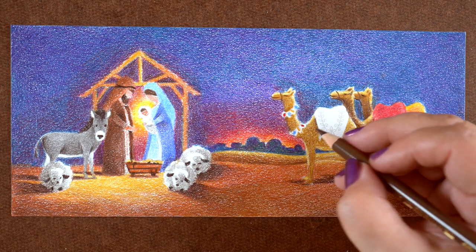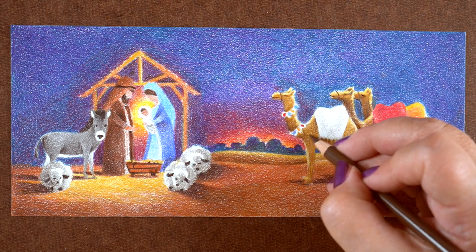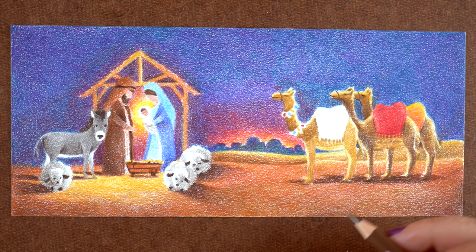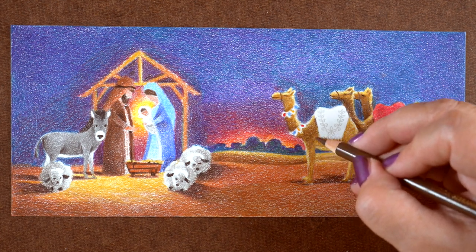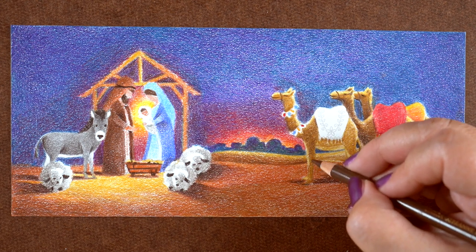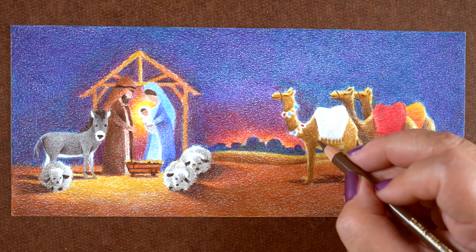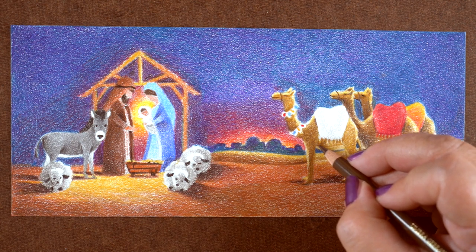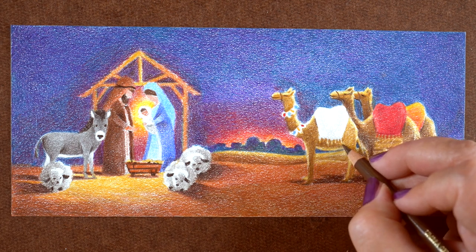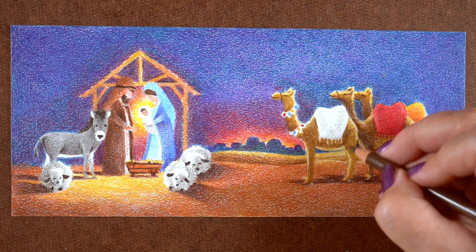If you want to make a card like this, it's a slimline — long and skinny, four by about eight and a half inches. I wouldn't recommend doing the whole background unless you have lots of time, because this did take a very long time. I think it's worth it because it's a beautiful piece of artwork, but most people don't like to spend that much time on one card. However, you could make something like this for yourself, frame it, and put it in your house as a piece of holiday art.